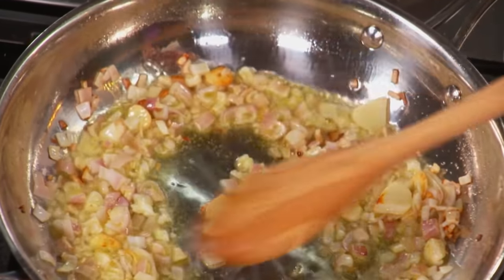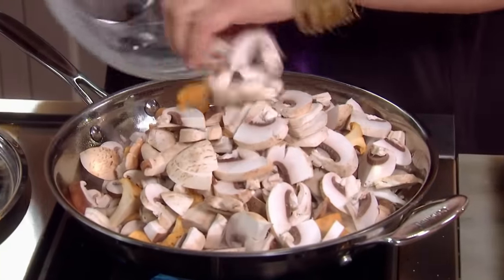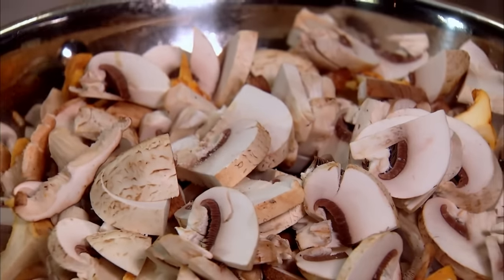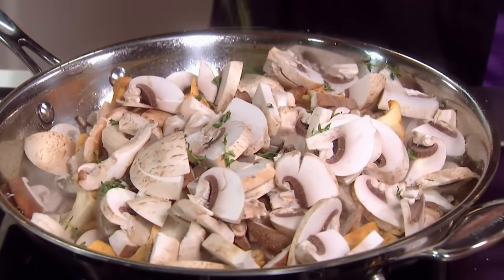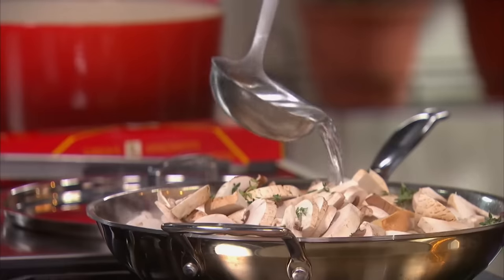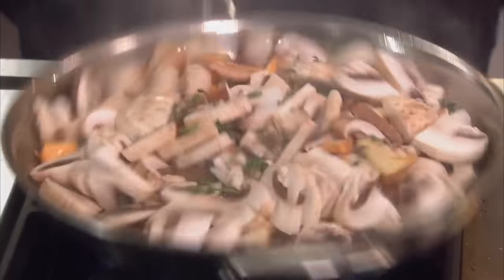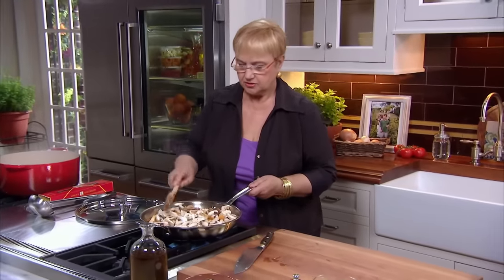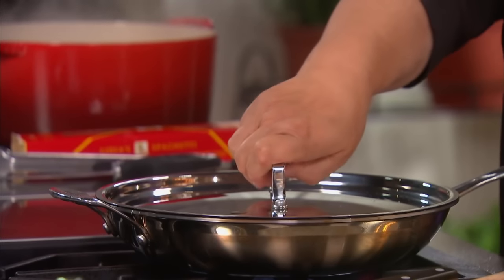Once the shallots are wilted, let's put the mushrooms right in. I'm going to put a little bit of salt. Thyme — thyme and mushrooms are very good. A little bit is enough. To begin the cooking process, I'm going to put a little bit of water — pasta water is perfectly fine. Let's cover them so that they sweat out their water.